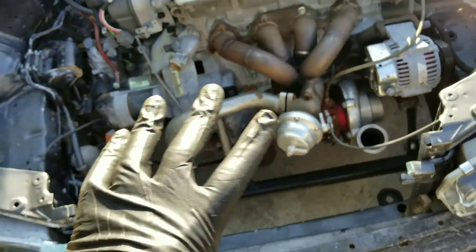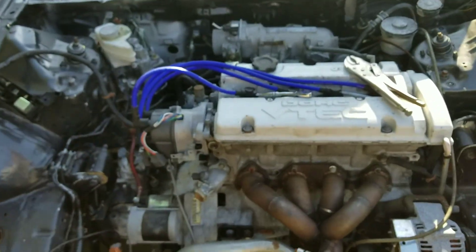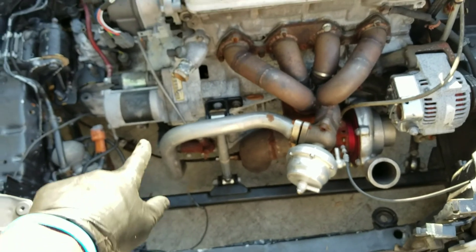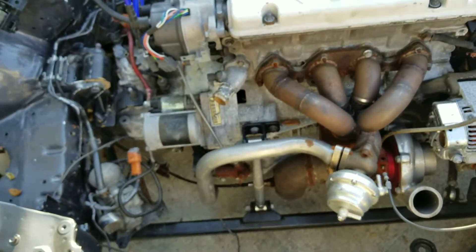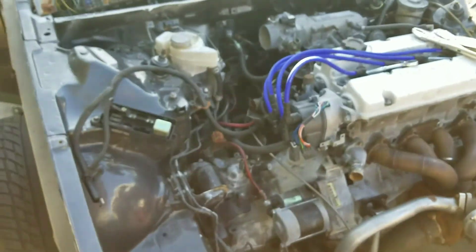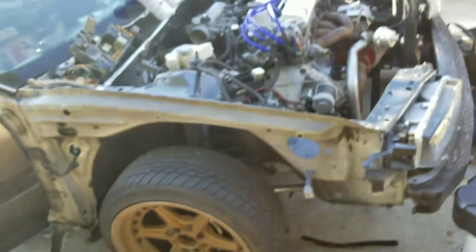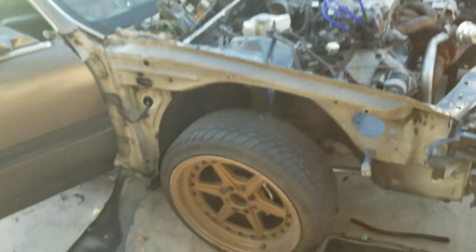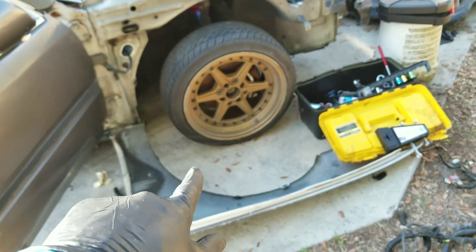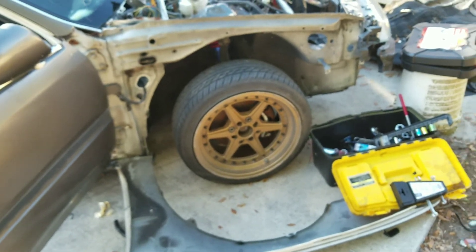I need to buy a new intercooler and radiator hoses, and that should be pretty much it. I got my suspension in the house already — well, the shocks — I still need to buy springs to get the ride right. I want to keep these wheels for now, just going to get some bigger tires.